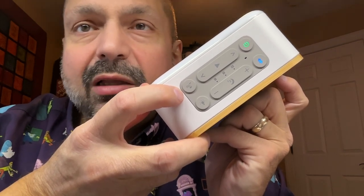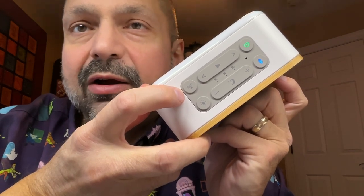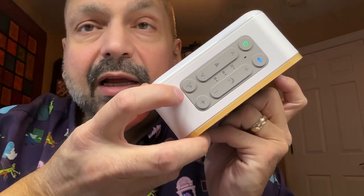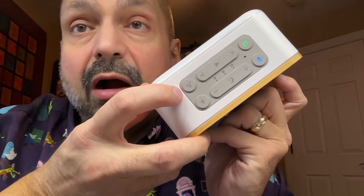The one sound they don't have that I would really have liked is a crackling fire, and a babbling brook is another one that I enjoy, but those are not on here. The ones that are on here are very good.